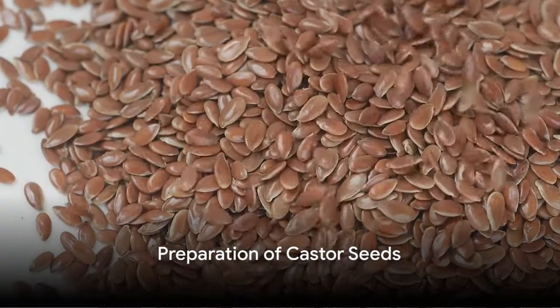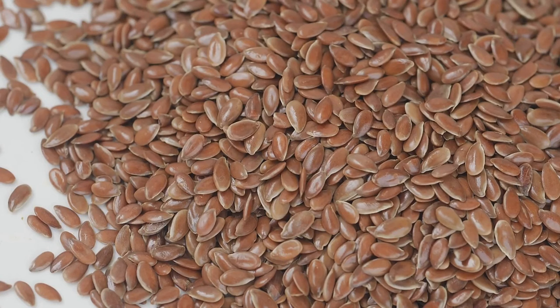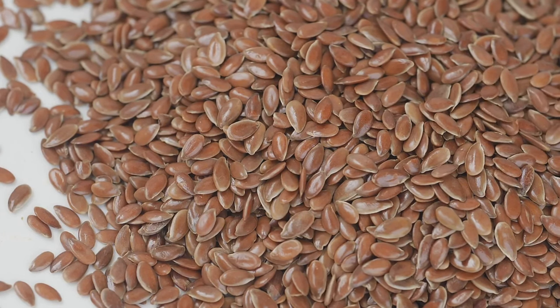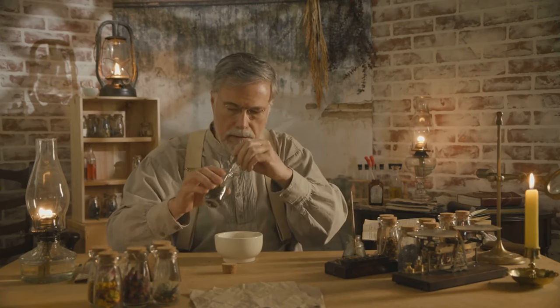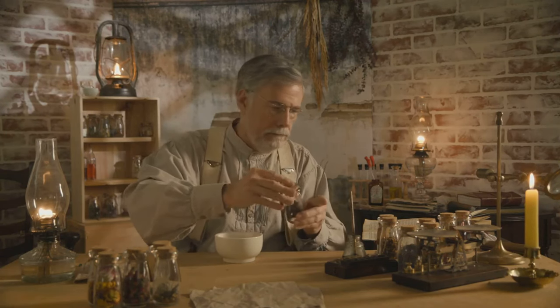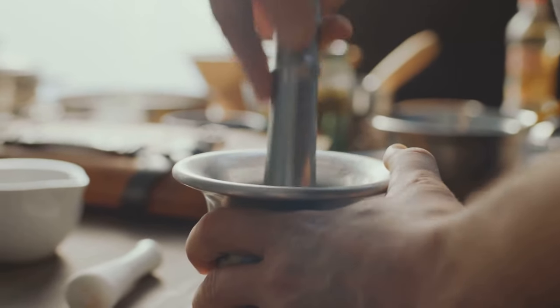Now that we have our ingredients, let's prepare the castor seeds. The quality of your final product heavily depends on this step, so it's worth the extra effort. First, we need to clean the seeds — running them under warm water should do the trick, removing any dirt or impurities that might contaminate our oil. Once clean, we need to dry them; you can pat them dry with a towel, but an air dry is best. The next step is to grind or crush the seeds. Breaking them down helps release the oil, and the finer the powder, the better. You can use a mortar and pestle for a traditional approach, or a grinder for speed and convenience. With our seeds prepped, we can now move on to the extraction process. Remember, the secret to a great oil is in the preparation.